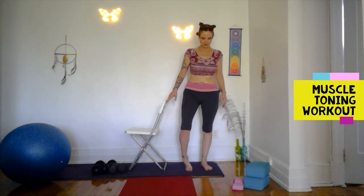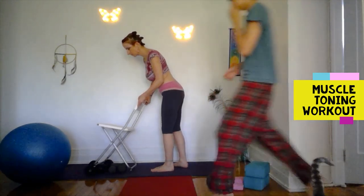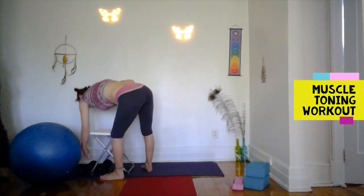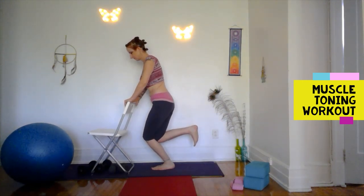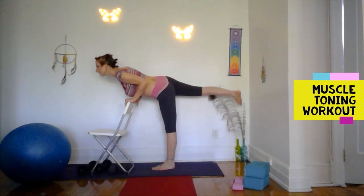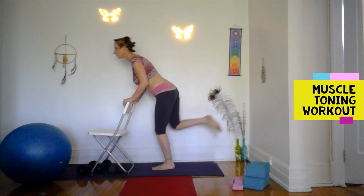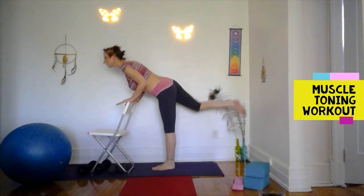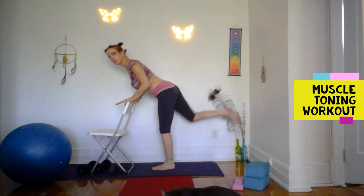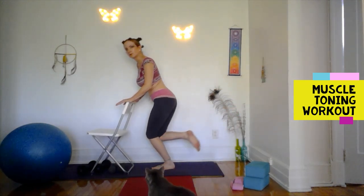Walk it out, walk it out. Circle the standing foot. I'm tucking my knee into the back of the other knee — kick it out, bend, and out. As you kick it out, come a little bit forward. Bend, kick — make sure the knee makes contact with the back of the other knee. For more challenge you could do this on tippy toes.